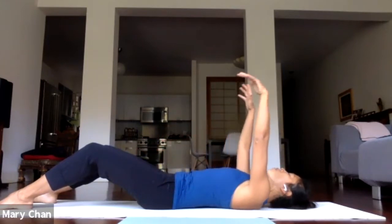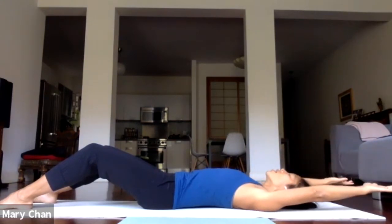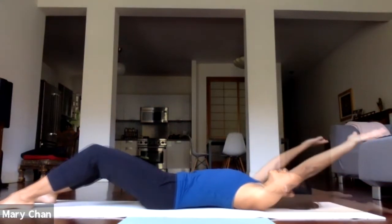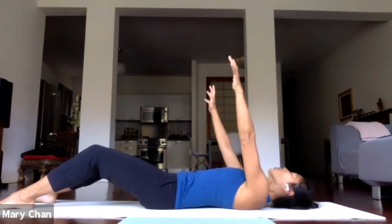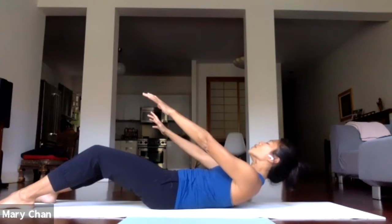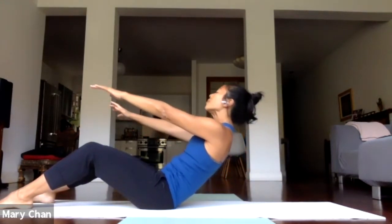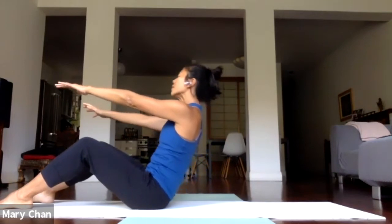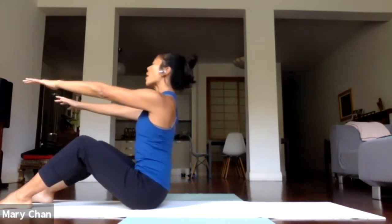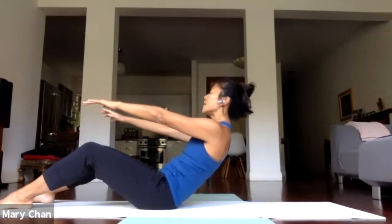You can keep walking the hands up and down the leg, or take the arms over the head. Inhale. Don't use the arms to lift you — use the core strength. Lift. Lift all the way up. Take a breath in. And exhale. Slowly come down.